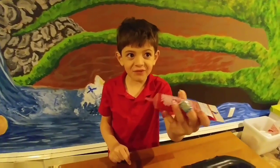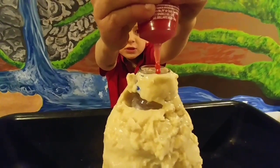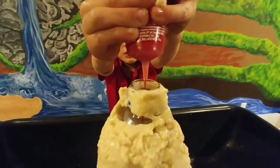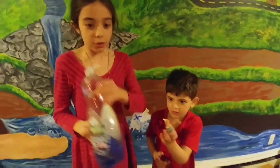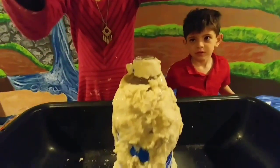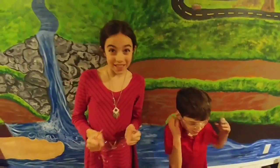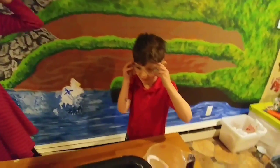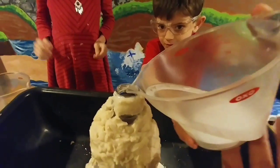Now we're going to add some food coloring. Now we're going to add six drops of dish soap. Now we're going to put on our super cool science glasses and we're going to start the explosions. Jackson's going to put in our baking soda very carefully.